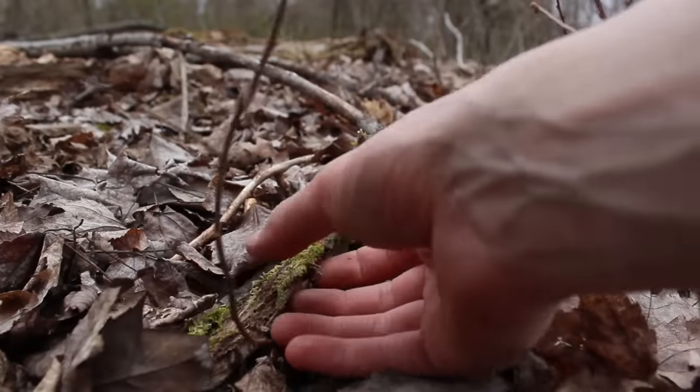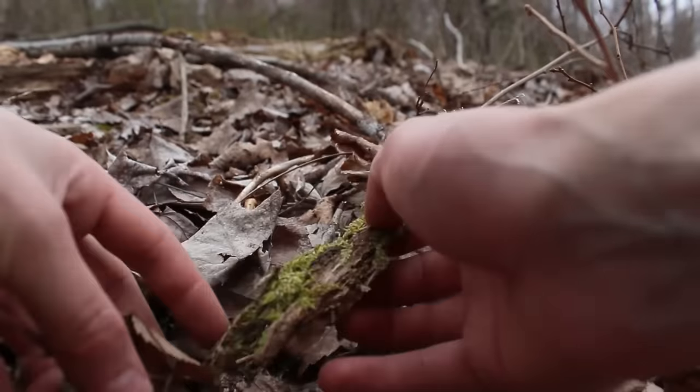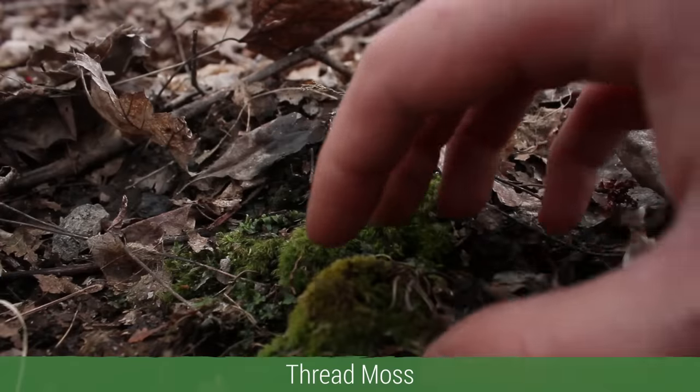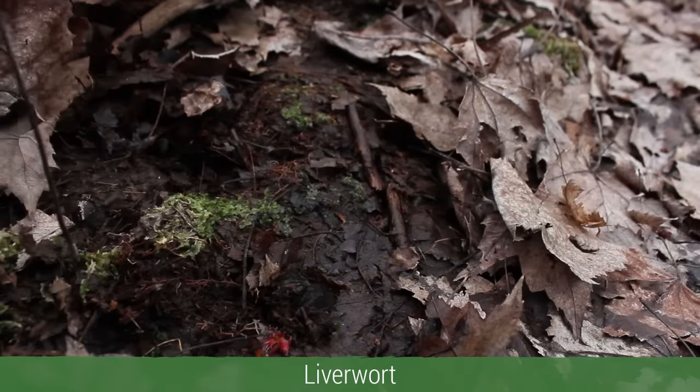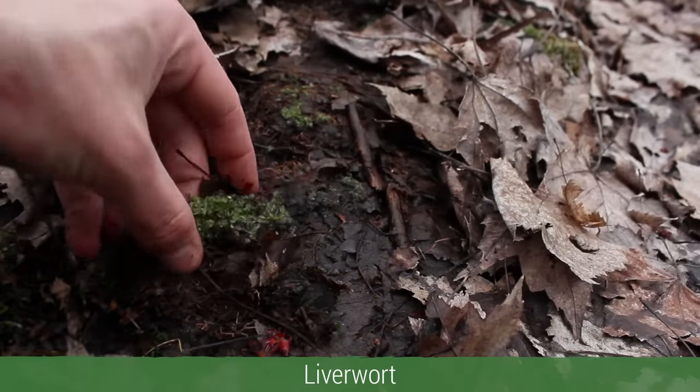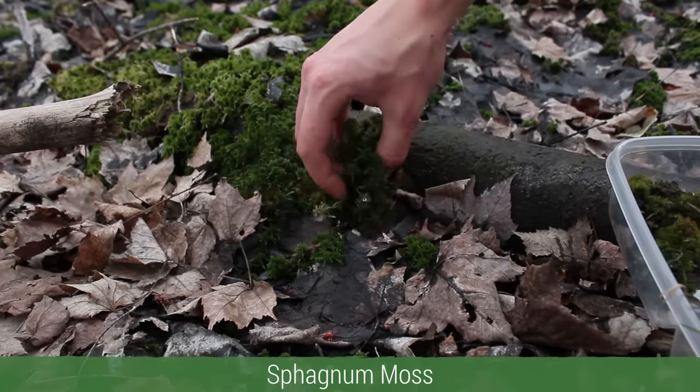Then I found a piece of wood covered in hypnum moss under the leaf litter. Near the same area I also found some thread moss and liverwort — liverwort isn't a moss but it works really well in terrariums. Next I harvested a few clumps of sphagnum moss.